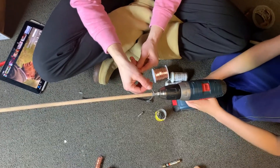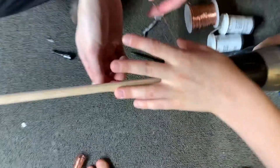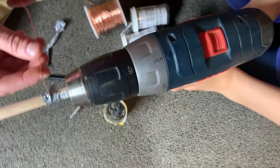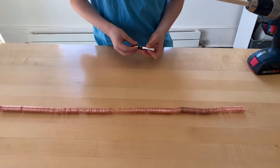We've got our copper wire here. We've got our doweling into the screwdriver. And we've got tape taping the copper wire to the doweling. We're going to use the drill and it'll basically twirl the copper wire around the doweling, and then we can slide it off — string it around the dowel.